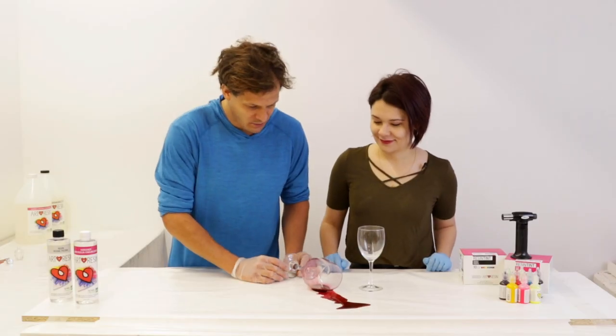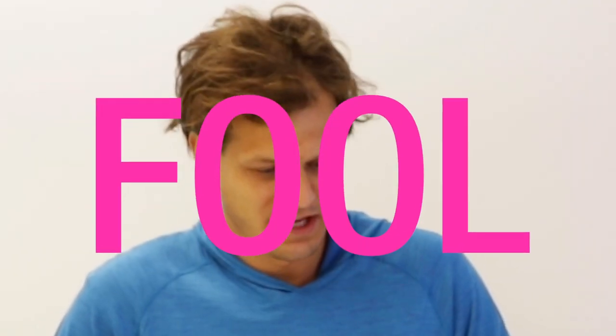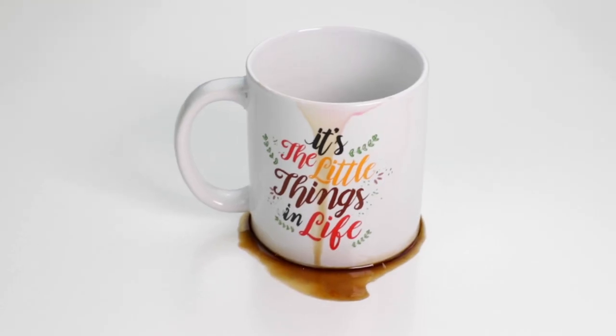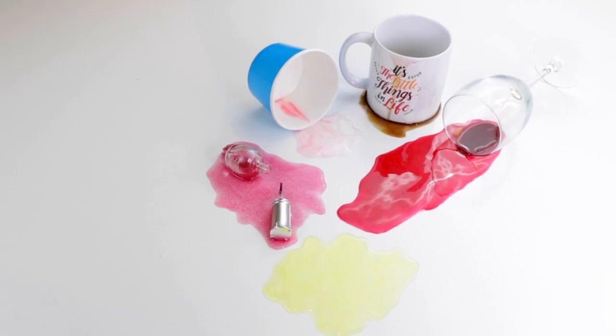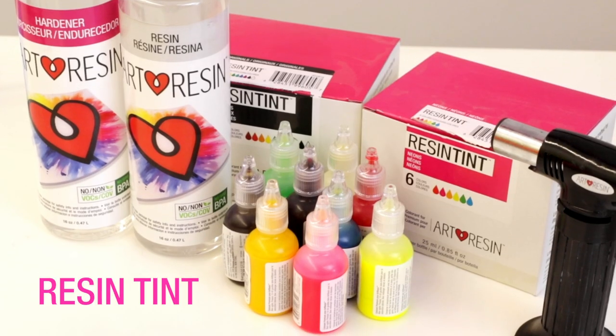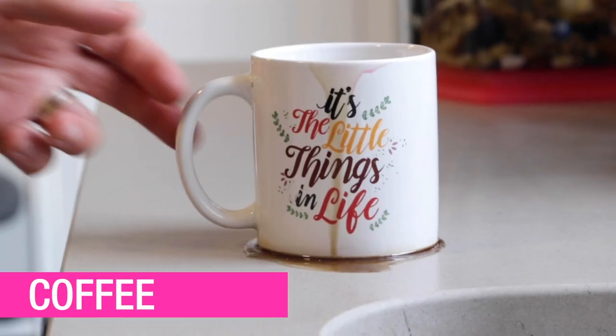Holy smoke! Jasmine, did you spill the wine? No way, Dave — it's resin! Oh, you got me so bad! And you can get your friends so bad too. We're giving you almost two weeks notice about this great April Fools prank craft that you can do with art resin.